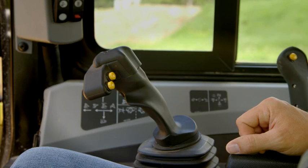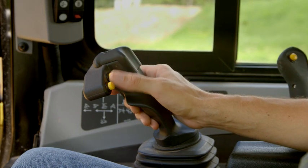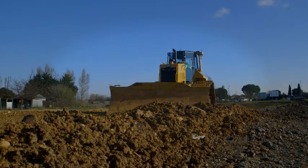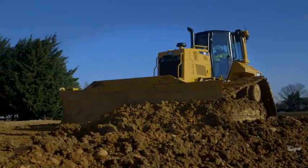Control buttons are integrated into the dozer's implement control joystick, so the operator can keep their hands on the controls, even when turning automatics on and off. With some additional hardware, you can even use CAT Grade Control 3D to monitor material movement or track mapping.